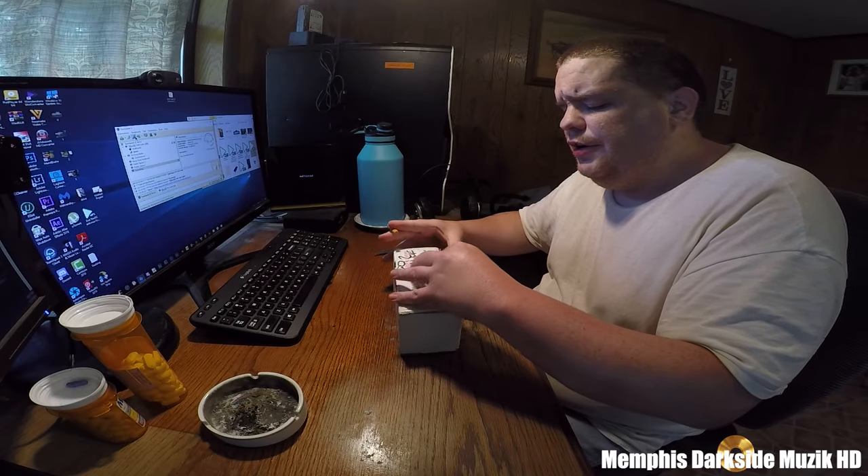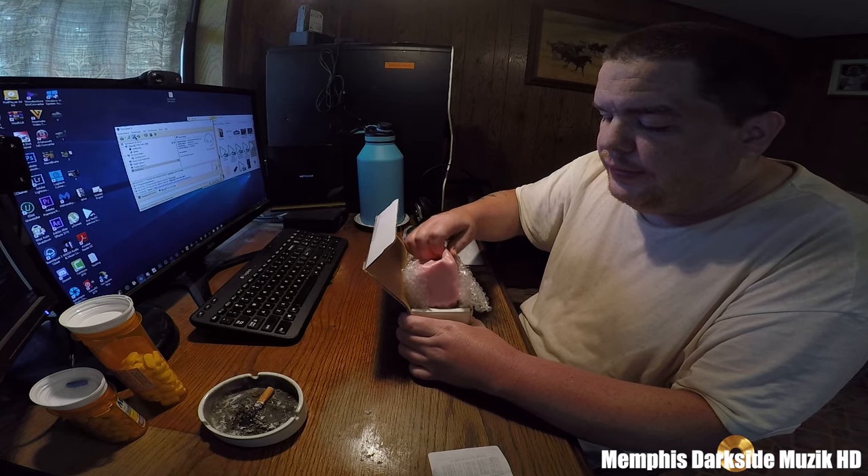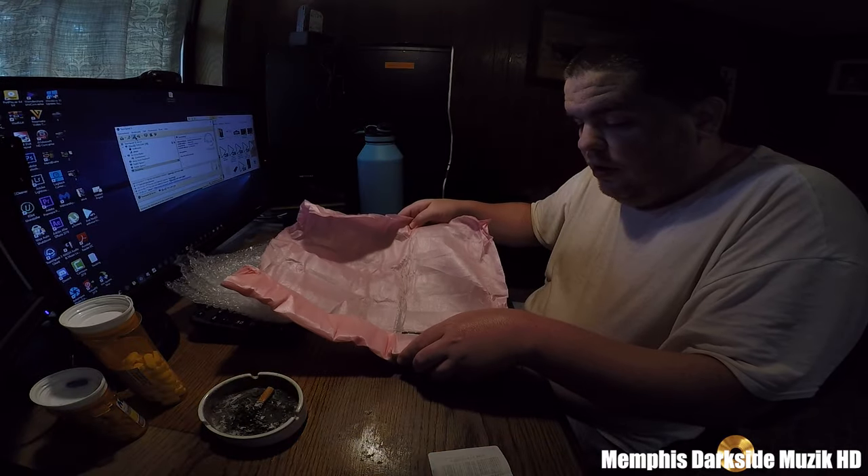I must say it's pretty damn good packaging. This right here is better than eBay packaging. It's all cool.